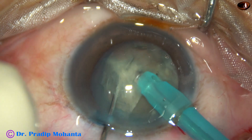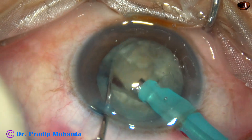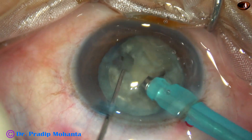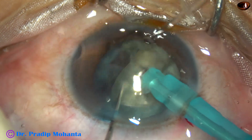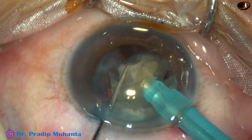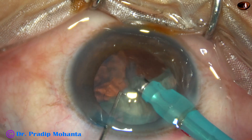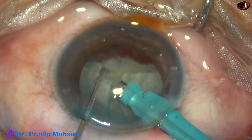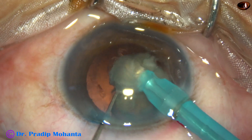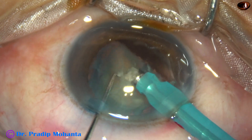Each heminucleus is chopped into two parts. The principle is to place the phaco needle at a deeper plane, hold the nucleus very firmly, and then chop it. Phaco power used in this case is 65%, flow rate is 45 ml per minute, vacuum is 400 mmHg. The machine being used is Oertli Cataract-3, with ultrasonic energy in continuous mode.